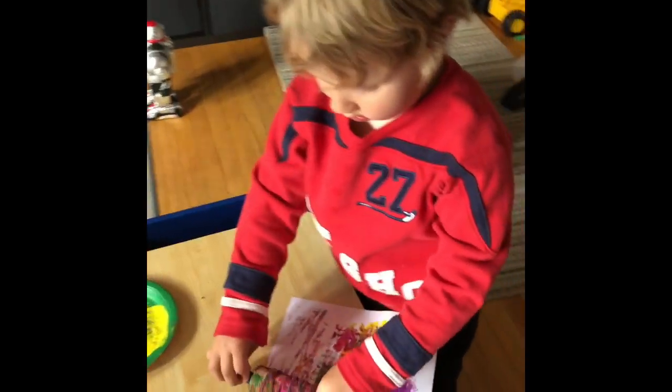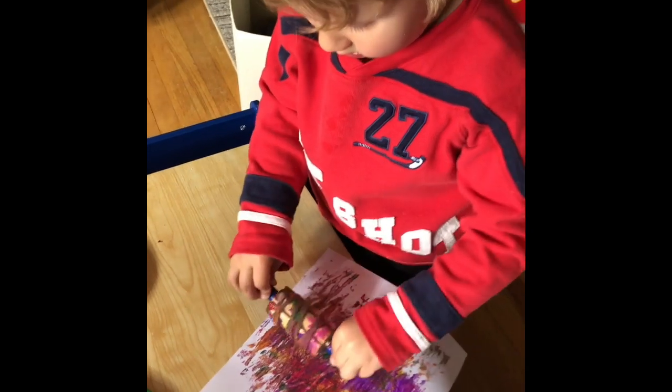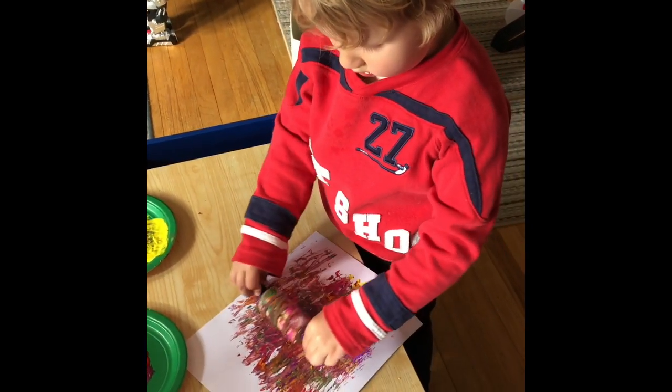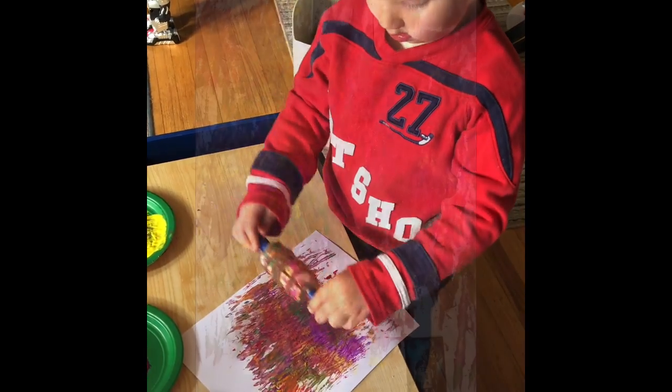Trevor's been painting for a while now so he's got quite the colorful design going. Go out there and make some masterpieces!